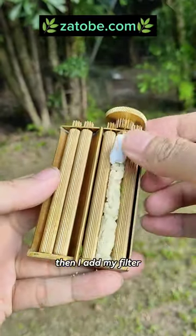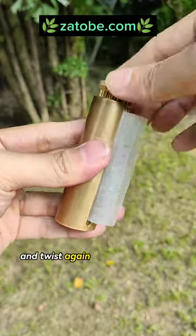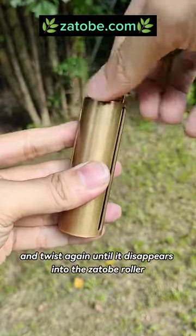Then I add my filter and add some baking paper, and twist again until it disappears into the Zotto Broller.